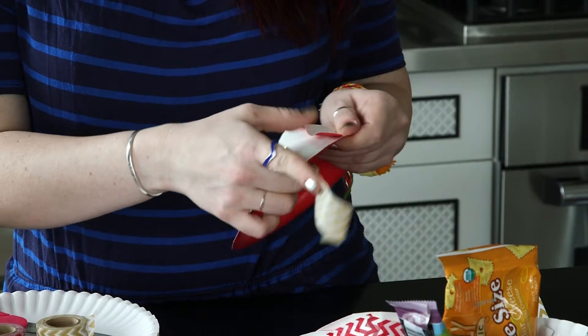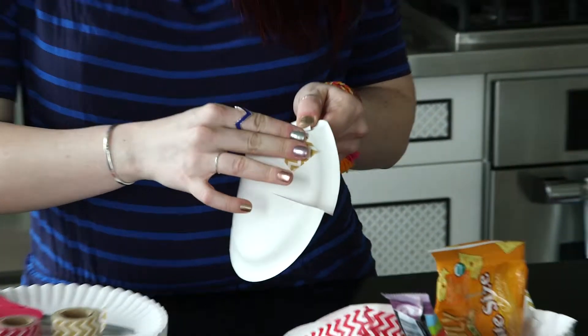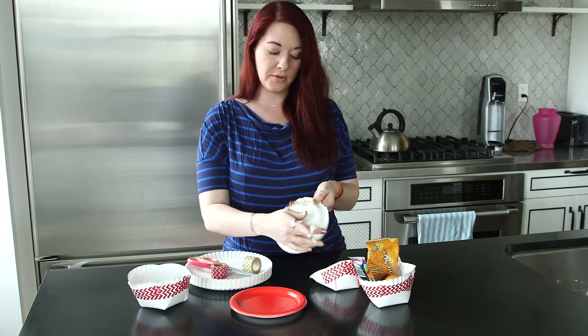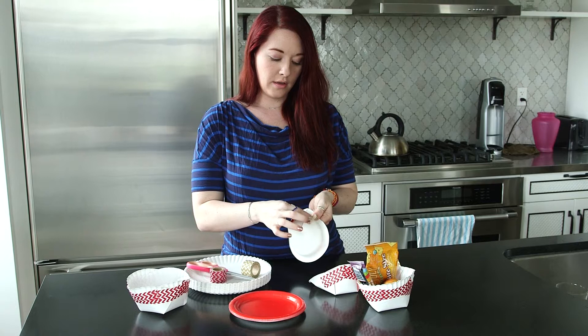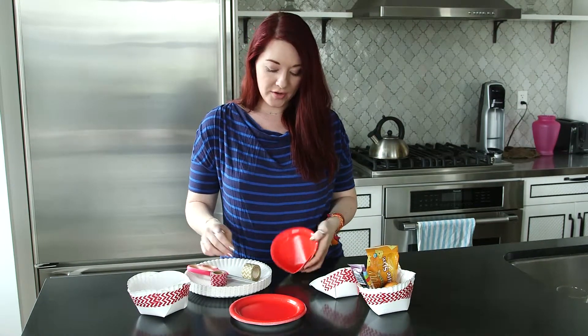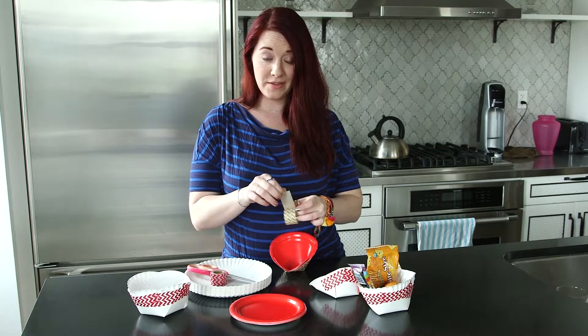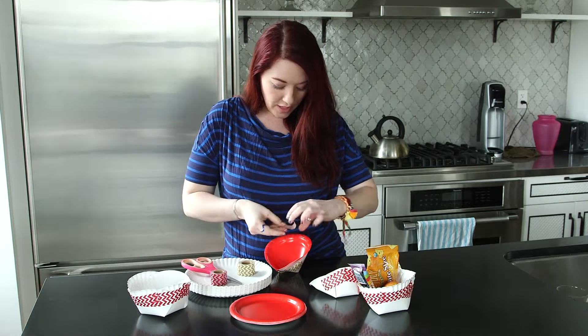You're going to fold it inward, put on some washi, fold it inward again — and you can see I'm folding it right on top of where I placed the last piece of tape. Add the tape, and you have a little pouch, and then you can decorate to your heart's content if you need some more washi tape on this. You can decorate it on the top.